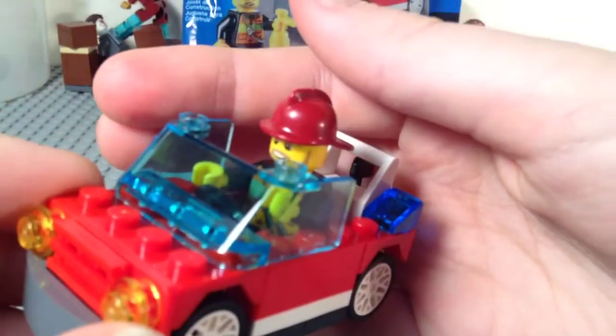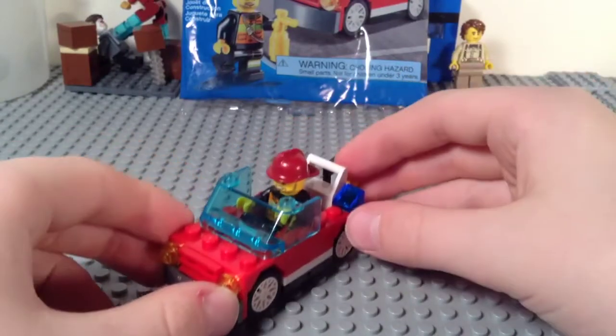Perfect for playing in your LEGO City or displaying it in your LEGO City, and you get another member of your fire department. So there's the set.